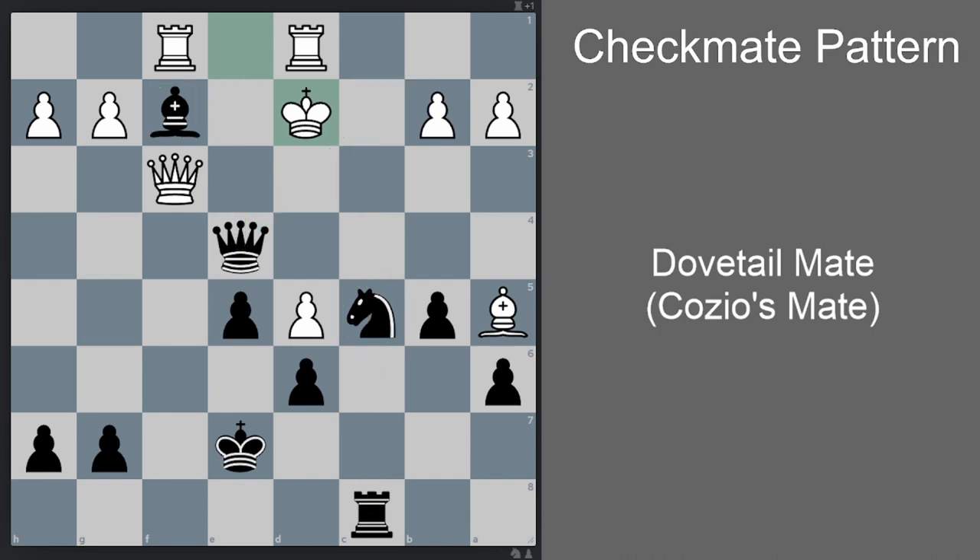One thing to realize is that if this queen on f3 were on c2 instead, we'd have an easy Cossio's Mate right away with queen e3. But the queen is not on c2, so it seems a bit difficult to get it there. Can we get it there?